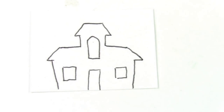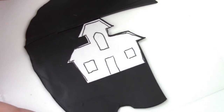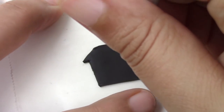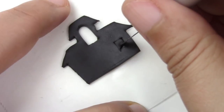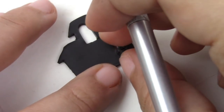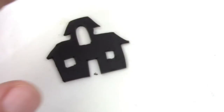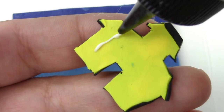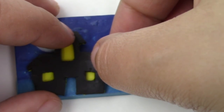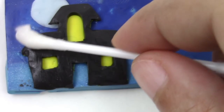Make an outline of a haunted house and you're going to flatten a piece of black and cut it right out. Once you have the haunted house, place it on yellow and then cut that out. If you got too many fingerprints, just clean it up with rubbing alcohol and a q-tip.